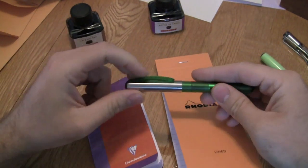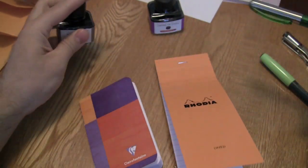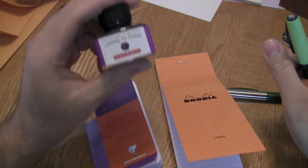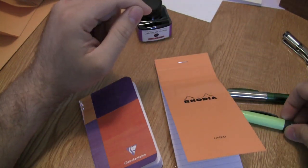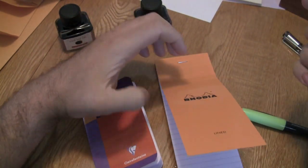The two pens I have are a Pelikan Pelicano medium nib with a Café d'Azile J. Herbin ink loaded up, and a Pelikan Script 1.0mm italic calligraphy pen with L'Armée de Cassis J. Herbin ink. I'm going to go ahead and write in both of them, do a little time lapse so you don't have to wait, and then go through and let you take a look at both.